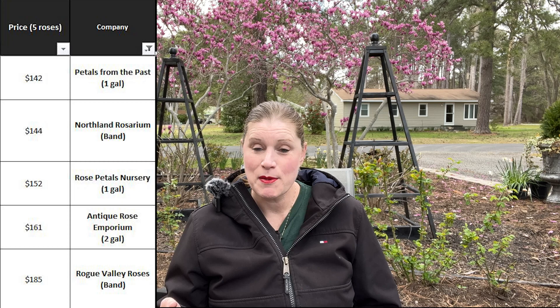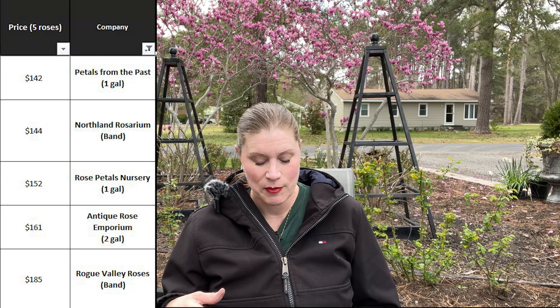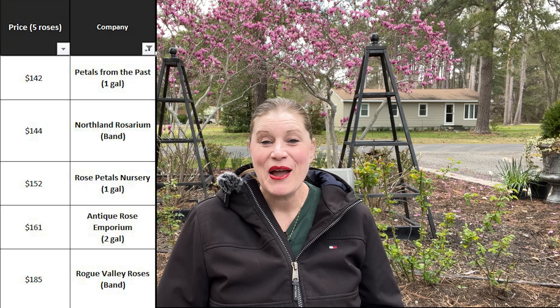So let's look at the pricing now for our potted roses. The most economical would be Petals from the Past, one gallon at $142. This one is kind of out of scope because it's two gallons — it's a bigger pot that we typically buy from. But even being a bigger pot, it is just slightly more expensive than Rose Petaled Nursery and a little bit less than Rogue Valley. I hope this video is helpful and that you'll consider ordering from Antique Rose Emporium. If you'll stay with me, I'm going to do a three-month check-in and a six-month check-in, and you can see how my Souvenir de la Malmaison is doing. Thanks so much — I'll see you in the next one.